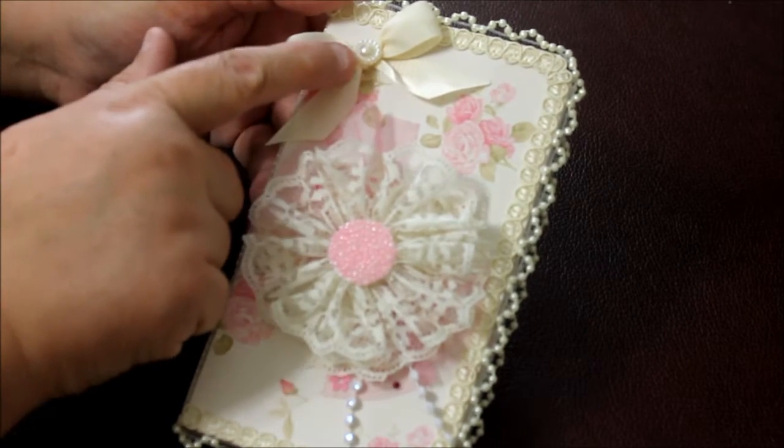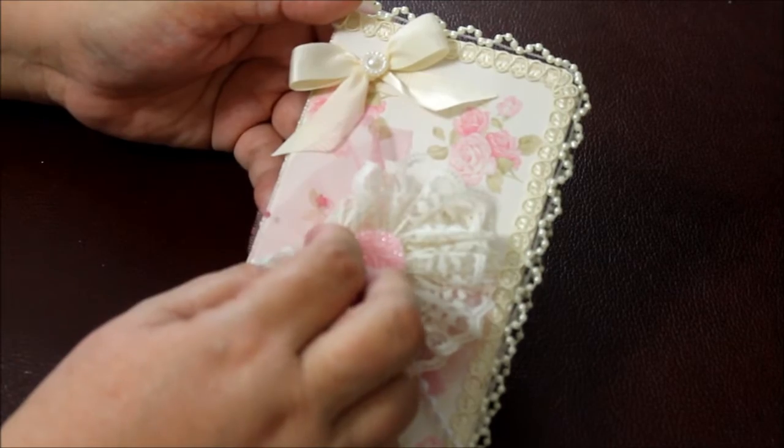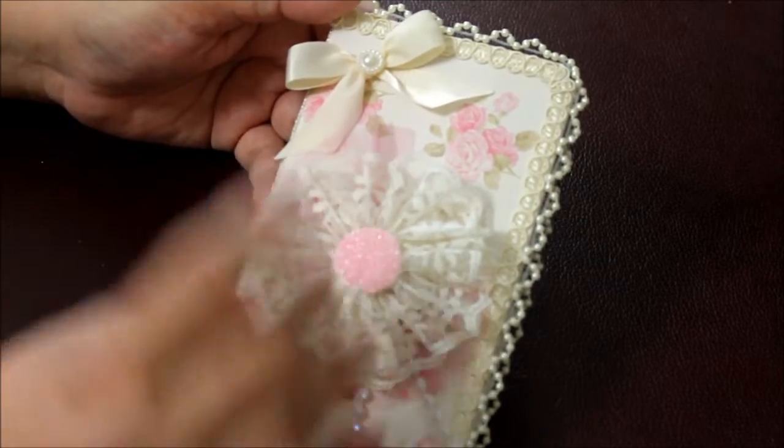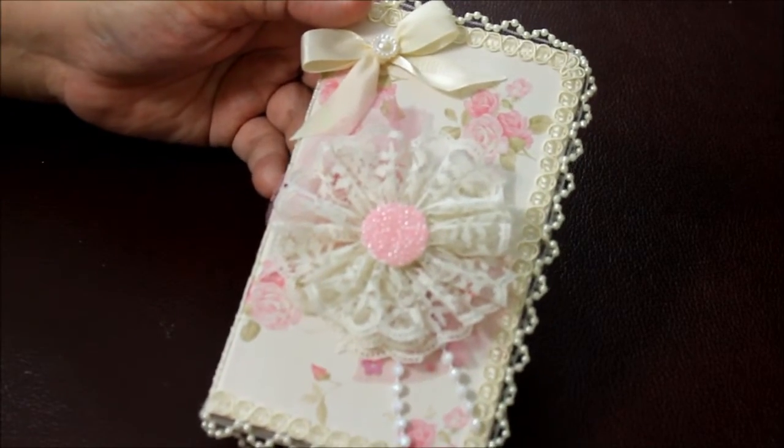I put a little bow up here and a little cabochon, a little bit of trim in the back in pink, and some pearls hanging down. That was that for the first one. Now let me share the second one with you.